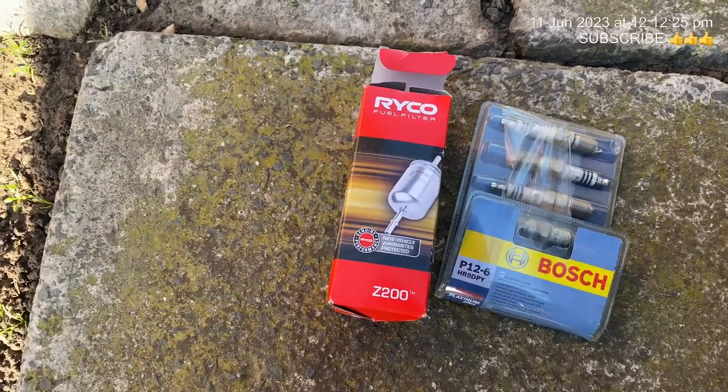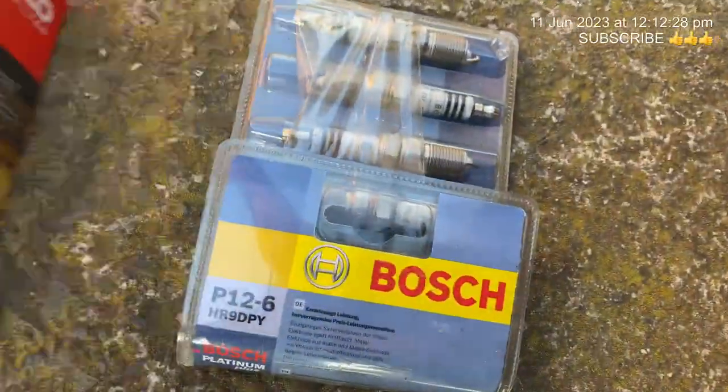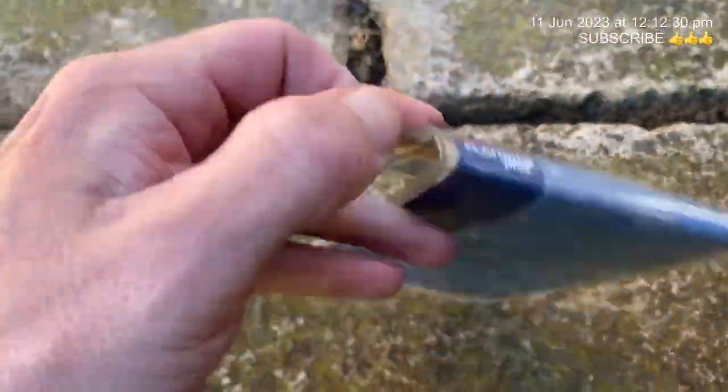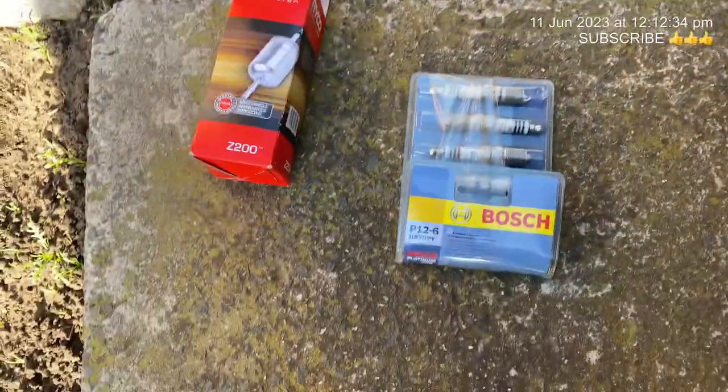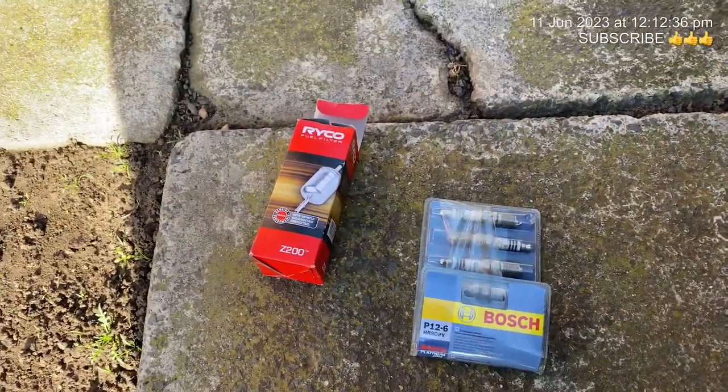We've got a brand new fuel filter and a brand new set of Bosch Platinum Plus plugs to go in it. Like I said, didn't have to pay for these — it's always good to save money when you've got parts left over from other projects to put them in the new ones. And we also brought something else which I'll show you in a moment.